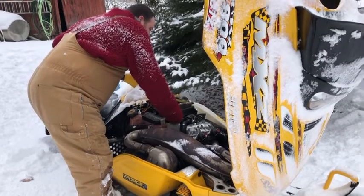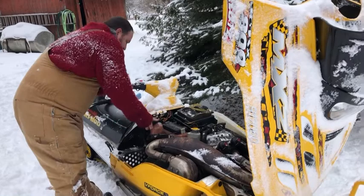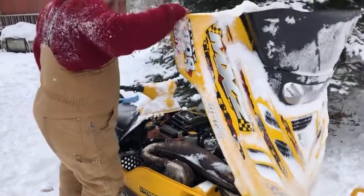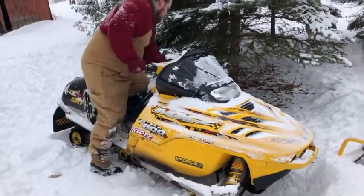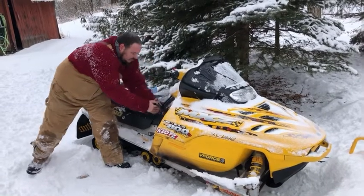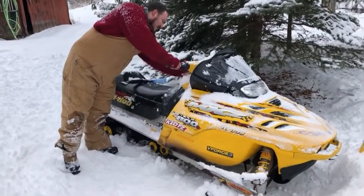So he's just checking the fluids. It's been about a week and a half since it last ran, just because we were waiting for the part. So it might be a little tough to get started, but I'm pretty confident it'll start pretty well. I'm a little silly — was the key off?